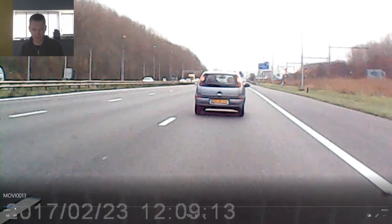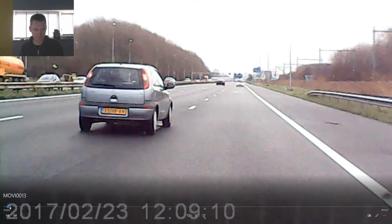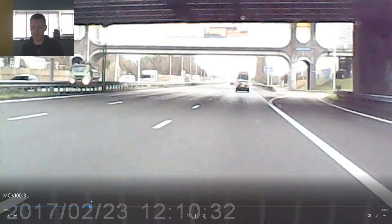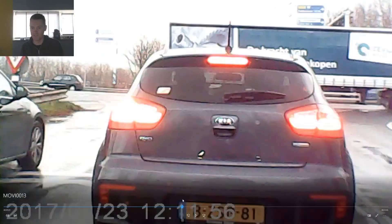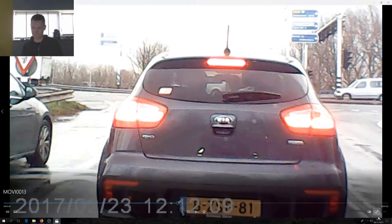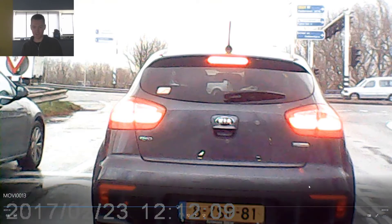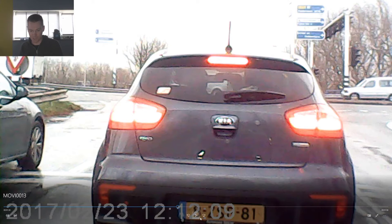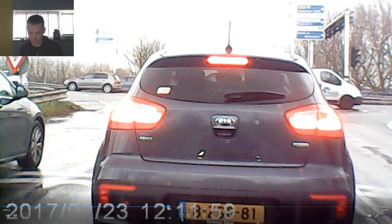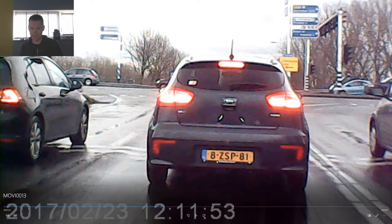If we pause it, you cannot read anything. You cannot read the license plate. I think there's only like one instance in this video where I can actually see a license plate, and that is right here. Here I can read the license plate, if the date isn't in the way. It's 8-ZS-P-81. This is the one license plate in the entire collection of videos that I could actually read.